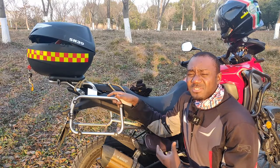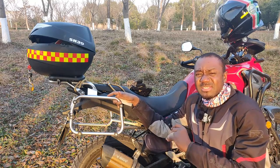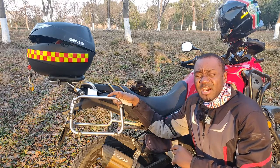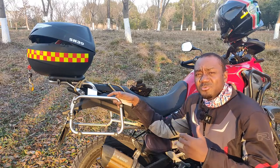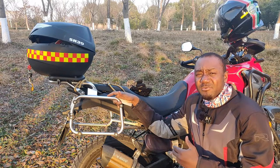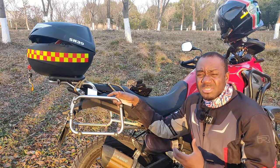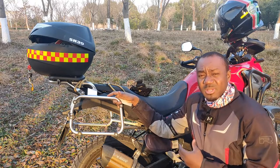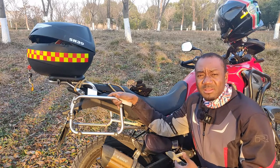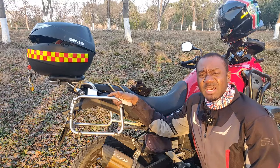After installing the Michelin Anarchy Adventure tire — which has a 70 instead of a 60 profile height — I didn't go back to reduce the suspension hardness. That has resulted in a very high ride, which isn't a big deal for me at 182 centimeters tall, but the bike has become a little bouncy on the road, especially on uneven surfaces.